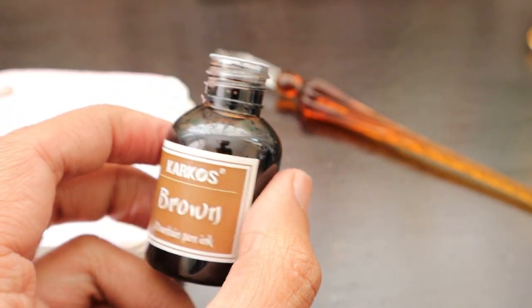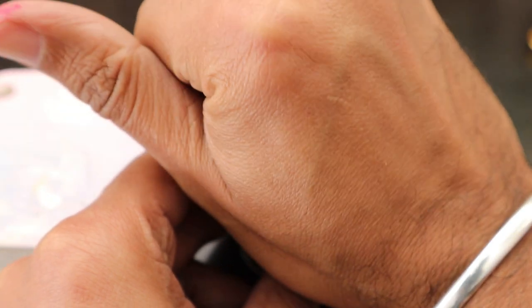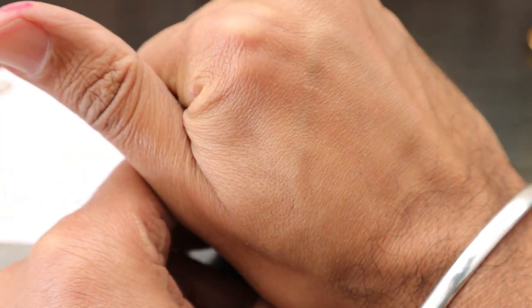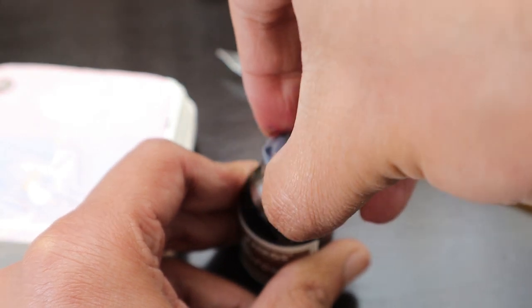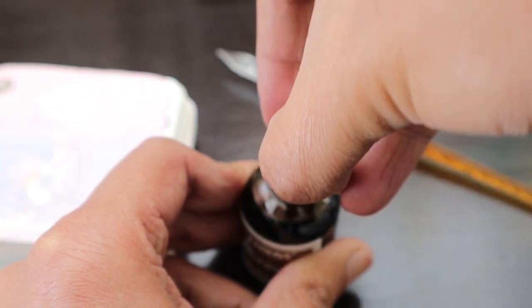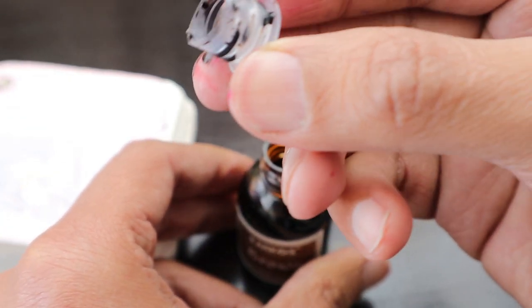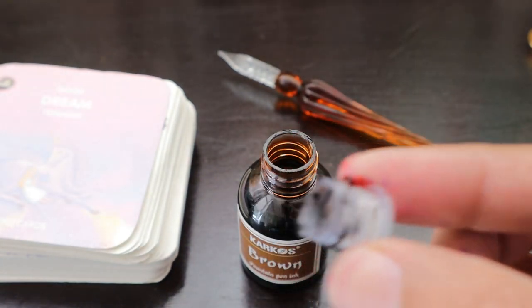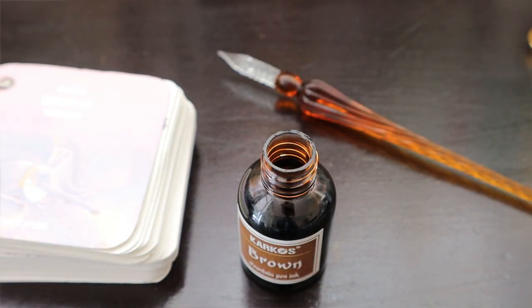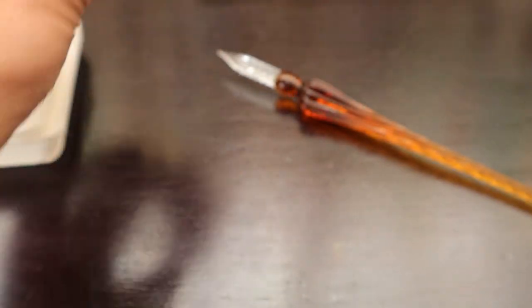We have to open the seal so that we can access the ink. Once we've accessed the ink, we'll bring our cotton swab and open the bottle. This looks like a darker brown color — there was some kind of vacuum and it leaked on my hand.